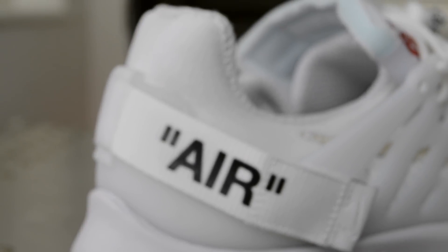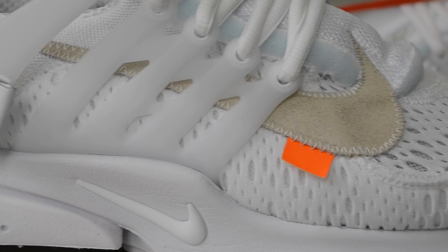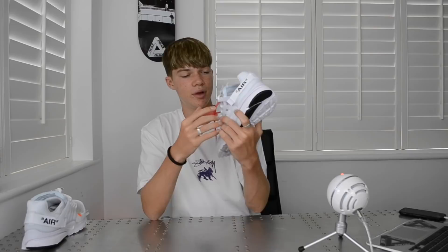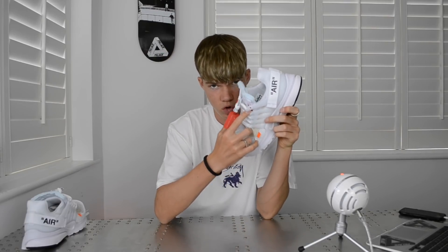There's a strap at the back and 'AIR' in quotation marks. The tongue is foam and almost inside-out looking, with a sort of icy blue color, which is quite cool. The Nike branding sits in a different spot than on a normal Nike shoe. That's pretty much the shoe itself.